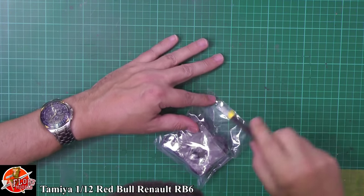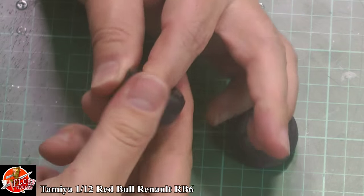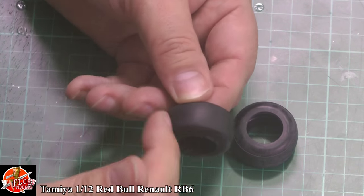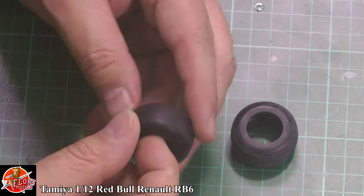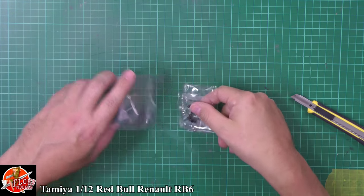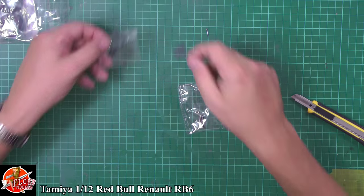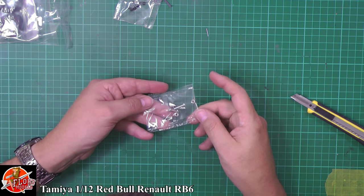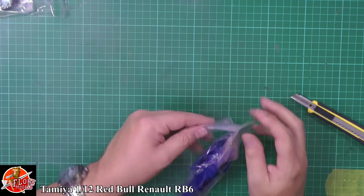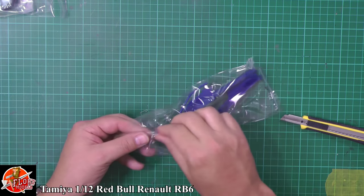In the next bag of goodies — these bags are really good quality rubber-type bags — we have the tires. They're slicks from the days of slicks, generally pretty nice. There's a center seam you'll have to take care of, but they feel right — a tire should feel like a tire. Down here we have various pins, poly caps in different sizes, and nuts and bolts which I assume are for mounting to the stand. Then there's a small bag with a couple of clear parts — no need to worry about masking canopies.